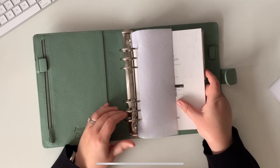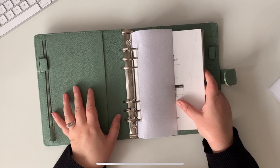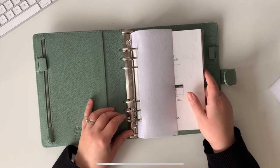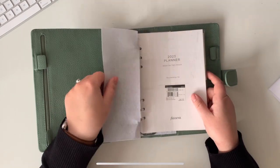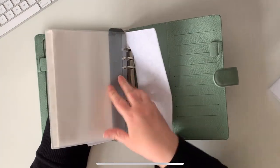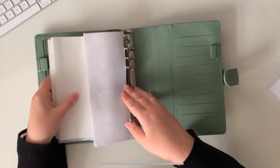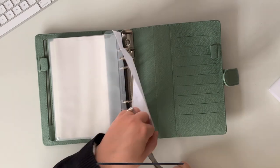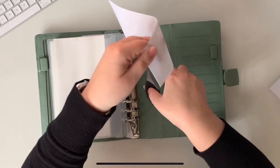Do you know what strikes me instantly? These rings are huge! This is exactly what I was hoping for. Let me explain why I wanted this while I take these bits and pieces out.